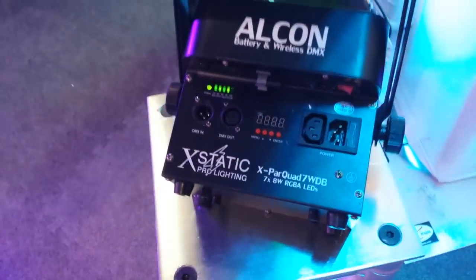You're going to see all that on the front. I'm going to come around and show you. This is the X-PAR Quad 7 WDV.